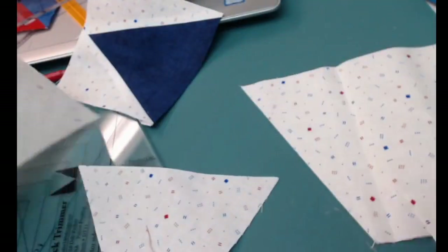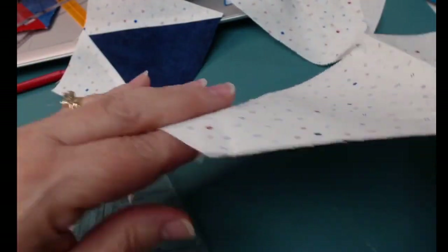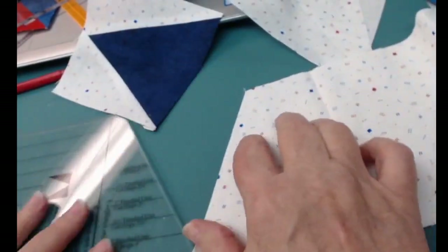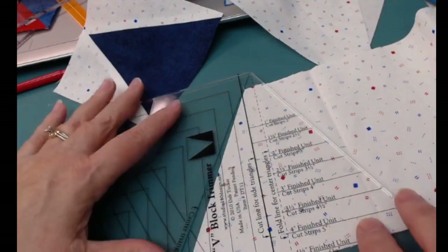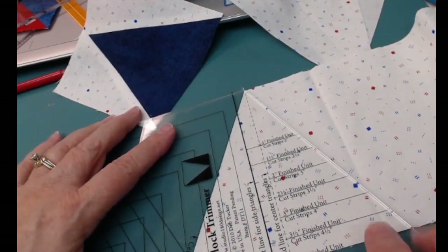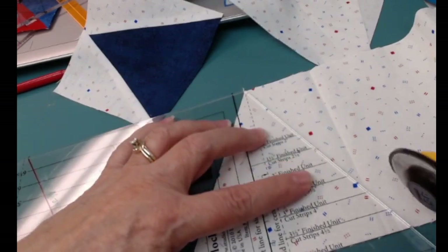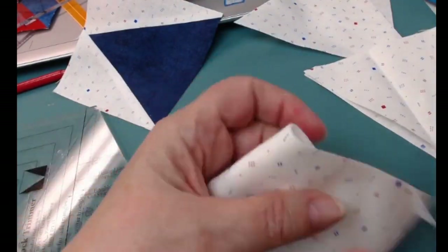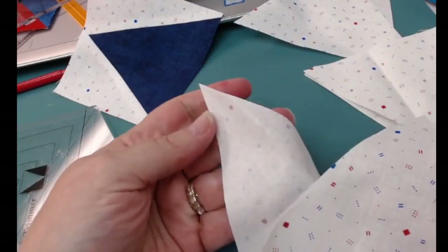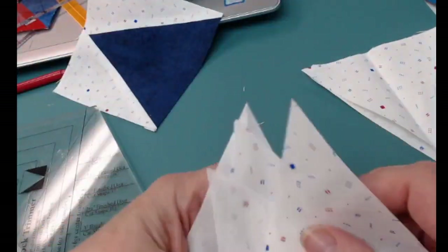I can have my fabric folded and when I do, I actually cut two at one time. I fold this — whatever the width of my strip is — and my tool tells me if I want a four-inch finished unit, I'm going to cut five-inch strips. So I fold this over at least two-and-a-half inches (half of my five-inch measurement). The dash line tells me that's the fold line for the center triangle, which goes right on the folded edge. I have this long angled side to cut on. I fold it over far enough that I get all of it intact and have a nice sharp point on that center.